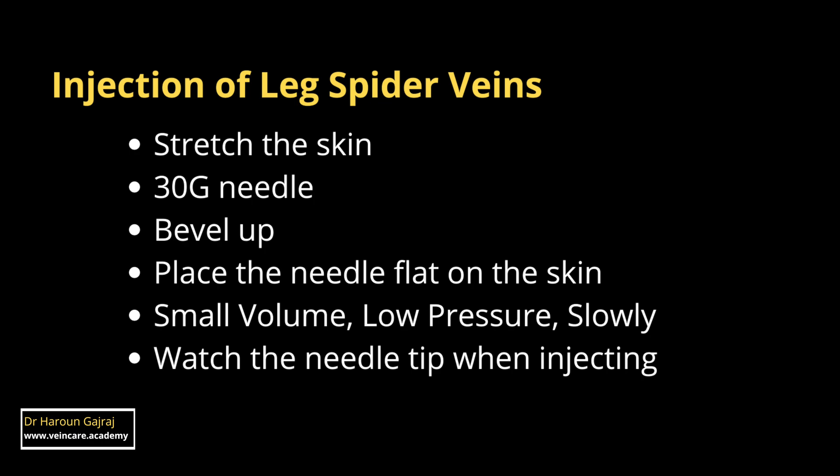Watch the needle at all times whilst your injection is in progress. Thank you for staying to the end. As promised, you can find the link to my free guide, How to Inject Leg Spider Veins and Blue Veins by Microsclerotherapy — A Step-by-Step Approach to Successful Injection Technique — in the description below. It really is a game-changer and will take your microsclerotherapy to the next level. It's free, and there's no catch.